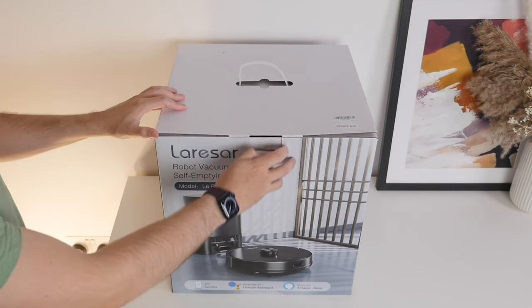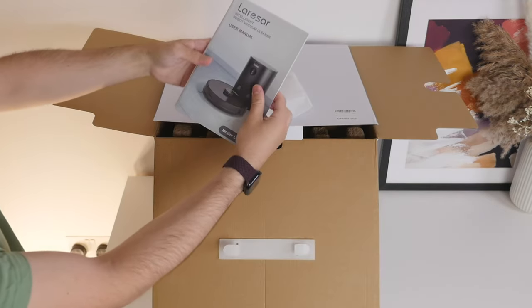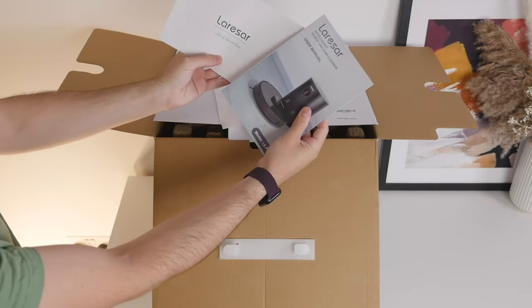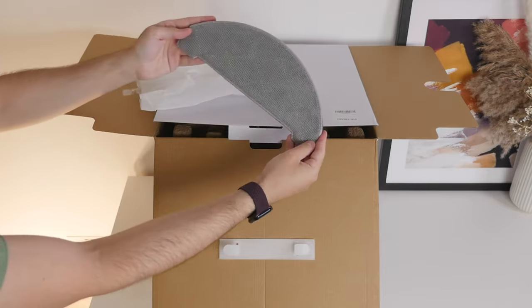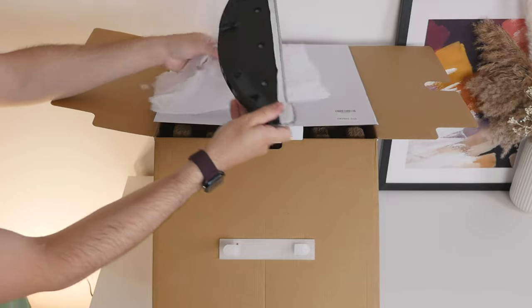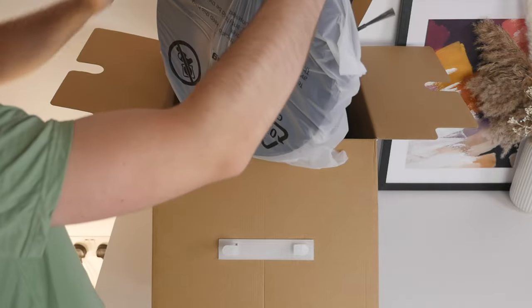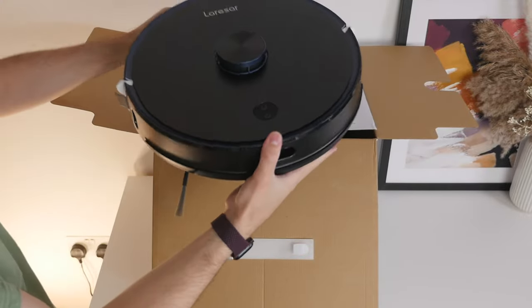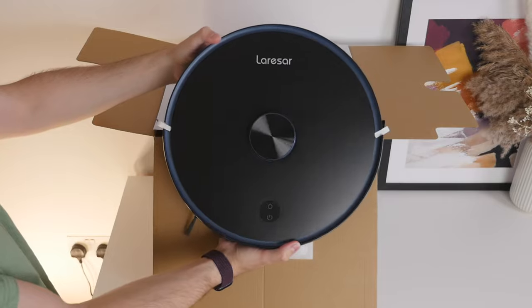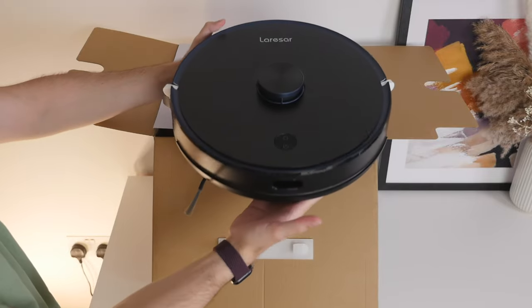So let's start off with the unboxing. Inside the box, we get a quick start guide and warranty information. We also get a mop cloth support with a reusable cloth. The L6 Pro can vacuum as well as mop. And then of course we have the L6 Pro itself, and right off the bat I like this matte finish on the top. It also comes ready to use with the brush and filter already installed.